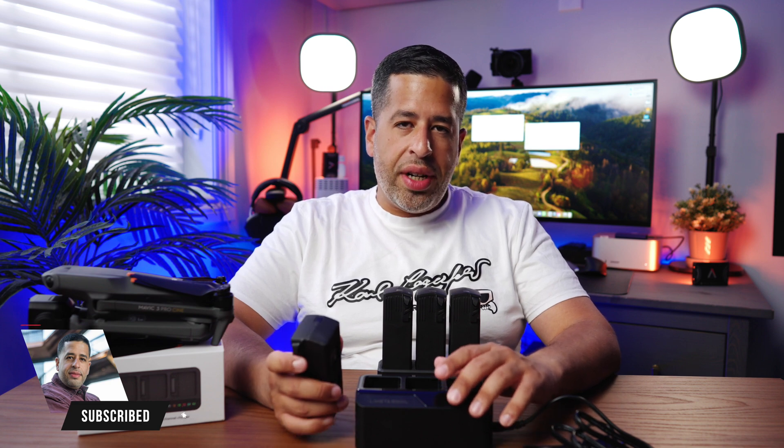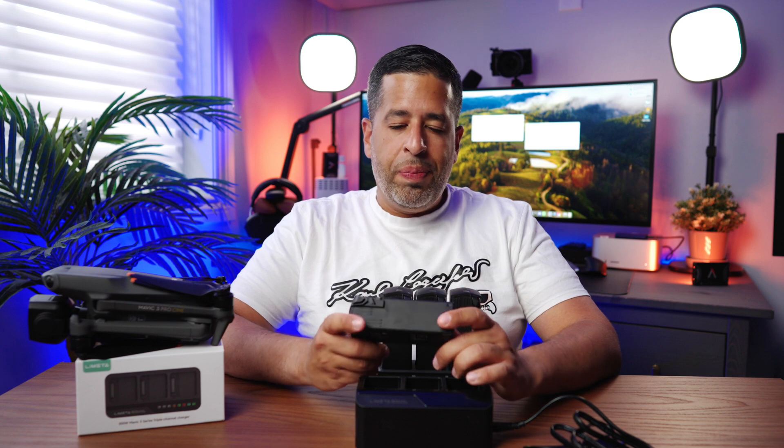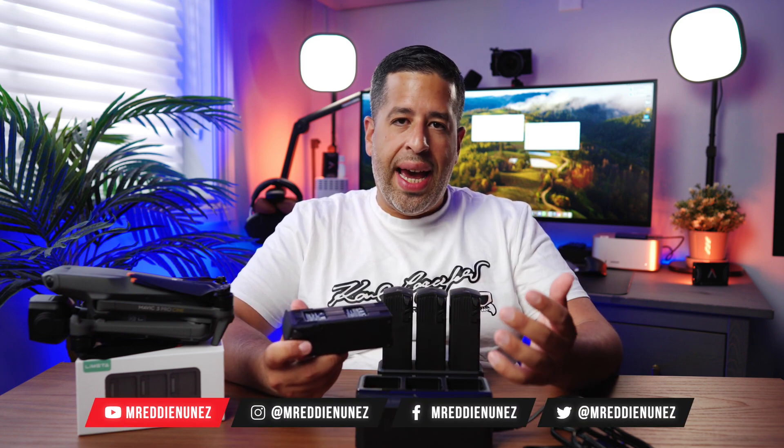What's going on, guys? This is Eddie, aka Mr. Eddie Nunez. Today we're going to be talking about a charger, but not just any ordinary charger. As I mentioned in the introduction, I'm sort of fed up just charging one single battery at a time.